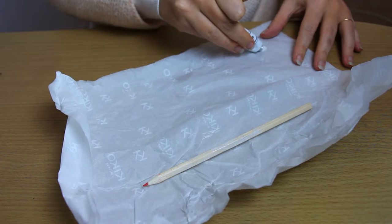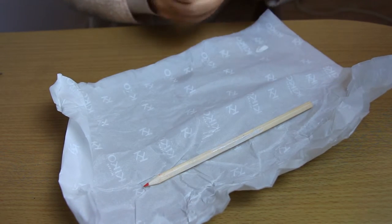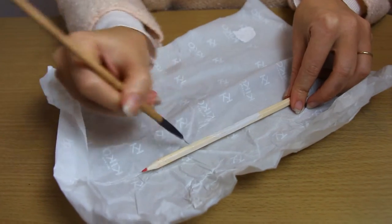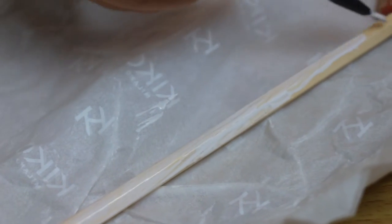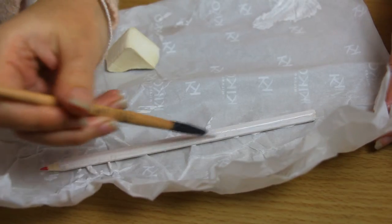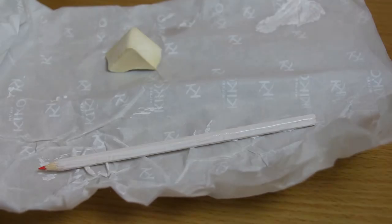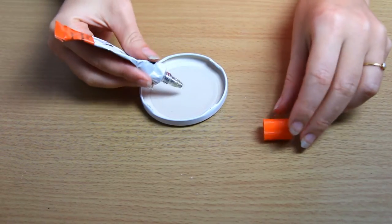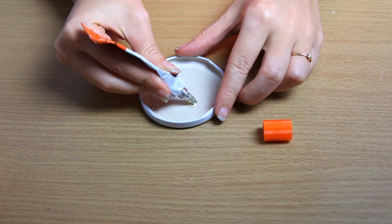Now paint your pencils with the white paint, and your metal lids if they're not white. Now that all has dried perfectly, glue the ornaments on your metal lids.